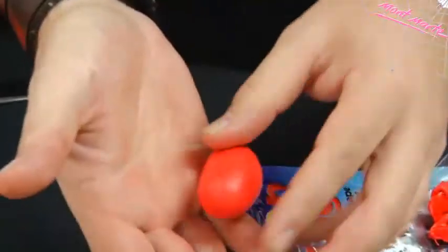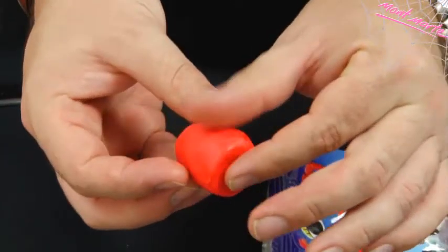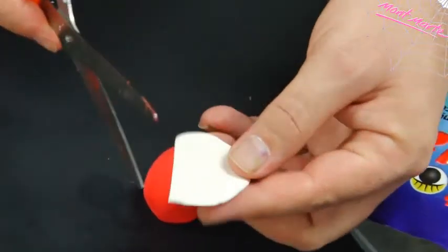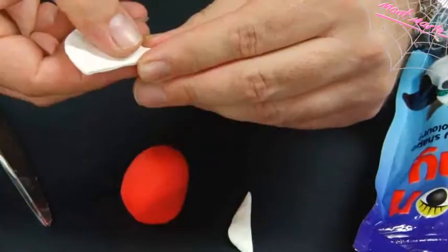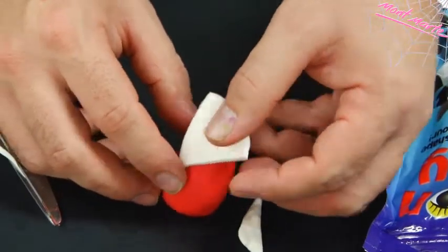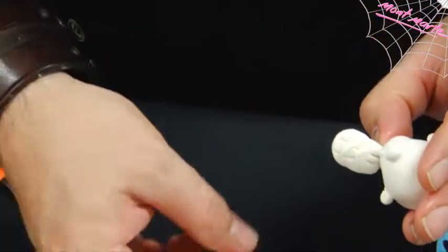Now open a bag of red and pull out a blob. Roll it into a ball about that size, fashion it into an elliptical shape and flatten out one end. Now pull out the white again, create a ball, flatten it, then cut a triangular shape and attach it to the red shape at the top — this will be the count's collar. Make sure the point sits in the middle of the red shape, and to this we'll add his cravat and head.